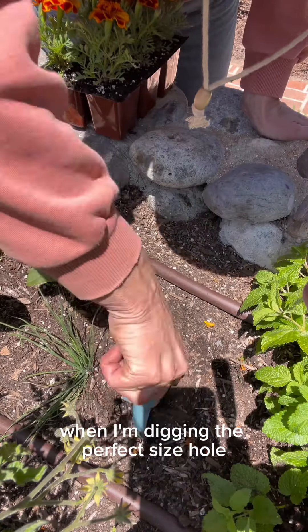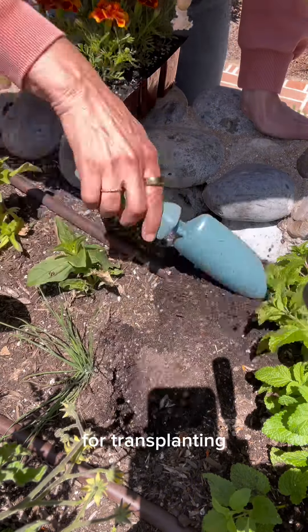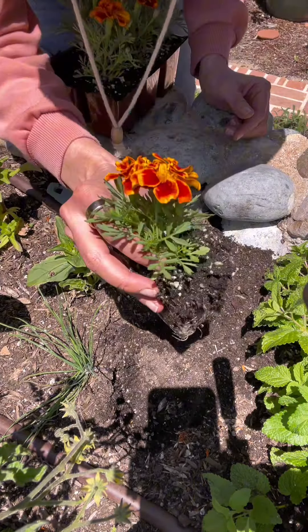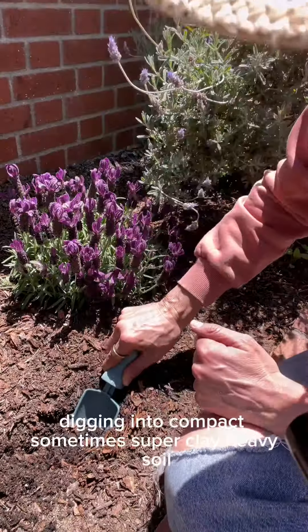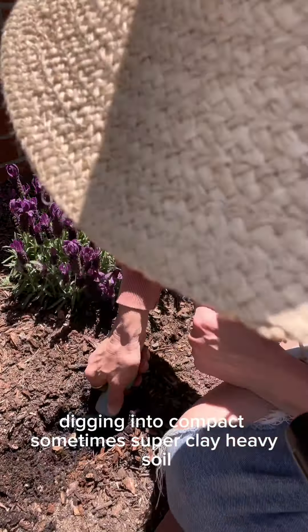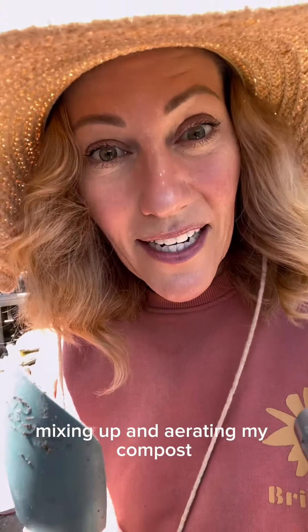I use our hand trowel when I'm digging the perfect size hole for transplanting seedlings, digging into compact, sometimes super clay-heavy soil, and mixing up and aerating my compost.